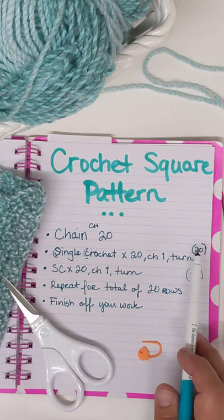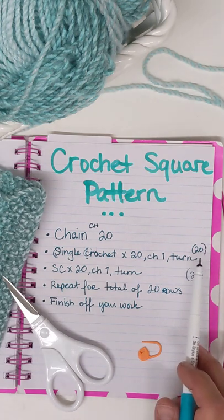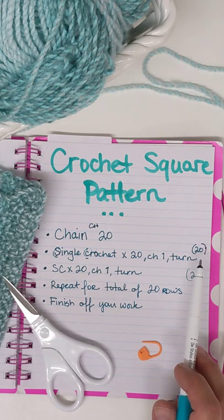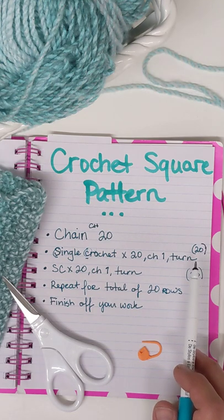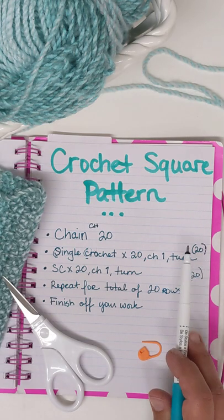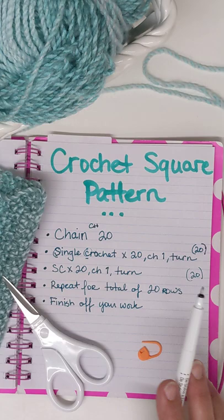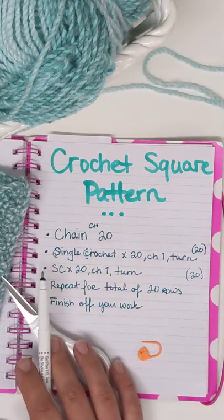This number right here you're going to see in parentheses, or a circle, or brackets — something that indicates how many stitches you're going to have for that row. Because in some patterns and projects there are going to be more or less stitches. In this particular pattern it's very basic and simple, so all you're going to have is 20 stitches. That's how many stitches you're supposed to have in that particular row.